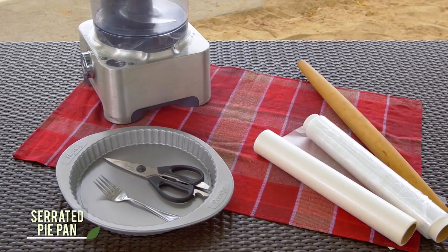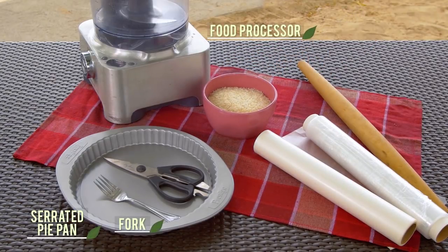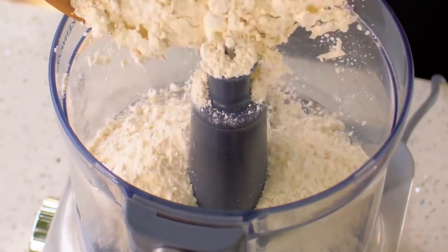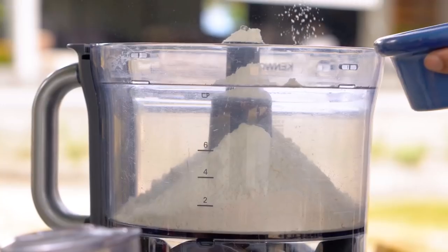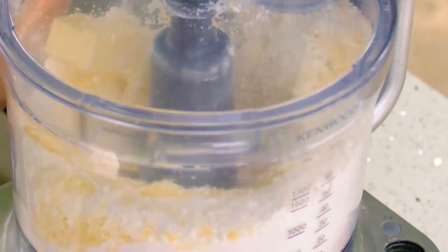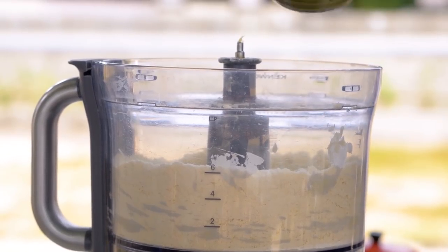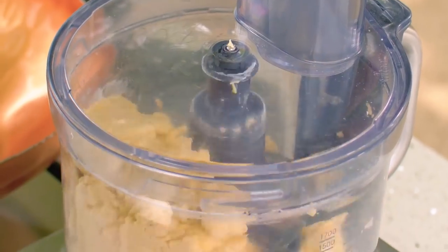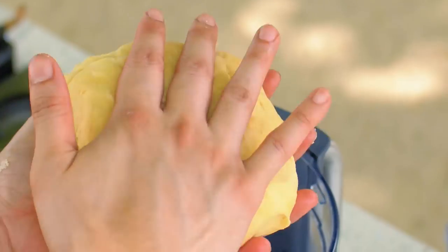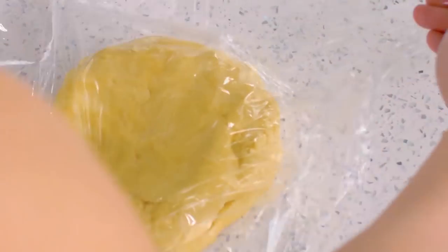Non-bakers might have to go out and buy their first serrated pie pan, but the other tools you will need are probably already in your kitchen: a food processor, a fork, a pair of kitchen scissors, some wax paper and plastic wrap, a rolling pin, and about 2 cups of uncooked rice. In the food processor, dump in the flour, salt, Parmesan cheese, and butter. Pulse until it looks like breadcrumbs. Then slowly add water until the whole thing turns into a ball of soft dough. If you want a fabulous flaky crust, wrap the dough in plastic and chill it in the ref for at least 30 minutes.